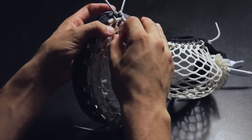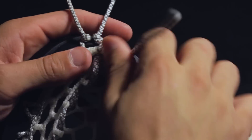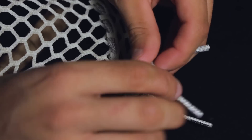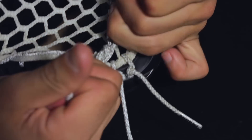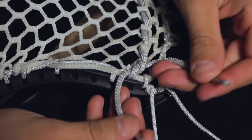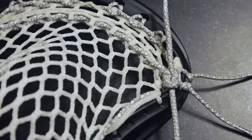For the last diamond, weave the string through both layers of diamonds just as you did the first diamond. Insert the string between the mesh and the head and tie a square knot by placing the left string over the right string and pulling tight, and then placing the right string over the left string and pulling tight. This is a square knot.